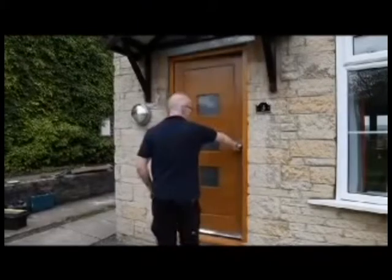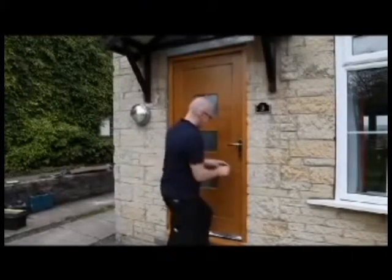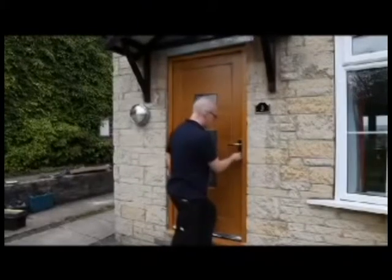Fix the door handle and ensure that the lock and handles operate correctly. Check that the door opens and closes properly and that the locking mechanism engages and locks fully when the door is in the closed position.